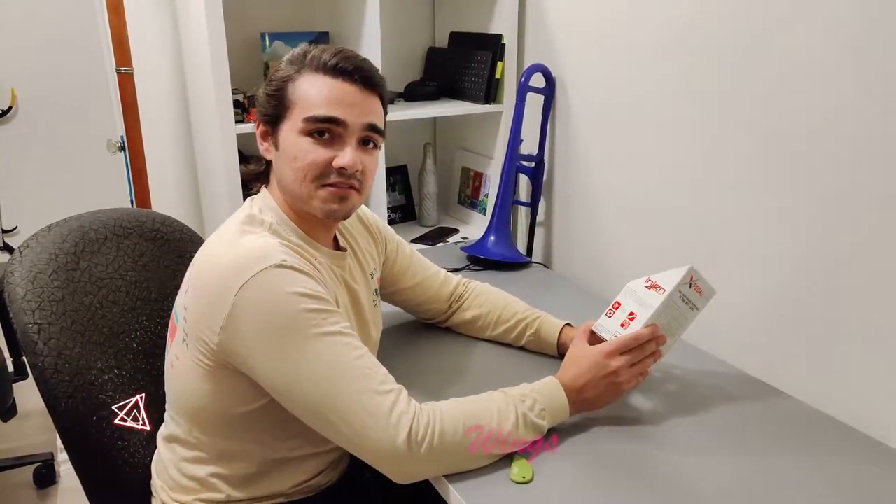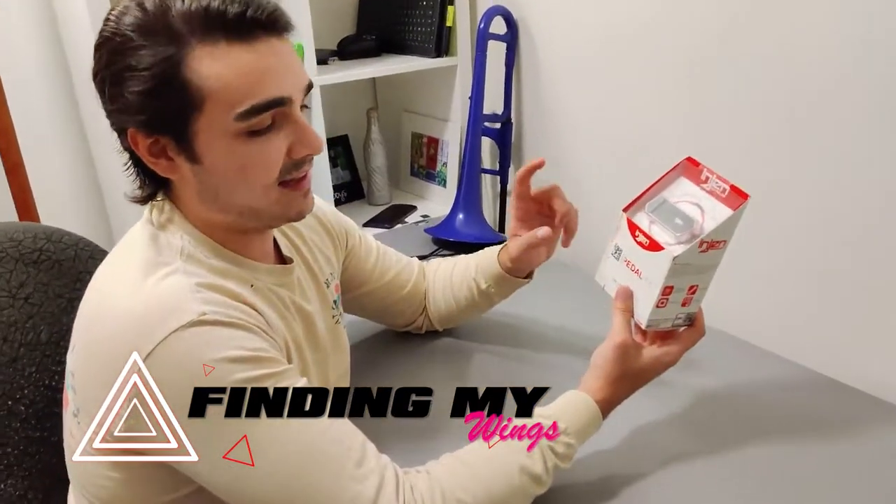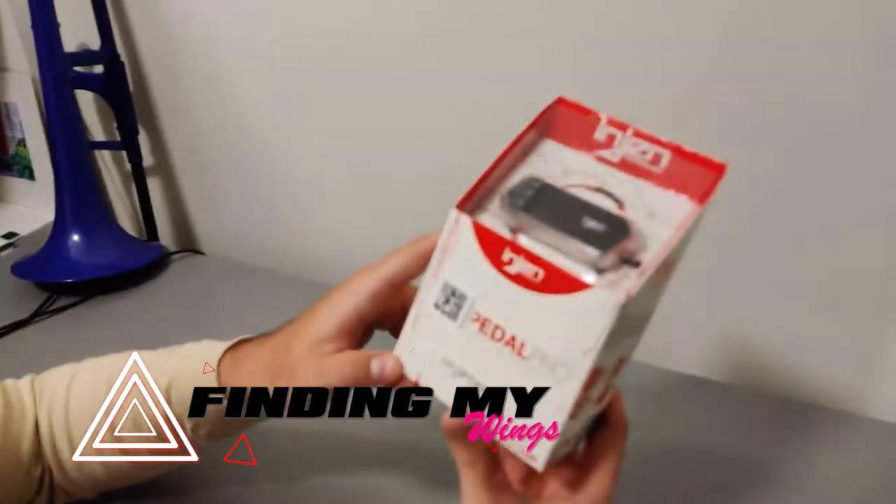Hey, welcome back to Finding My Wings! We've got a really controversial little product here today. This is the Imgen PedalPro Pedal Commander type device.